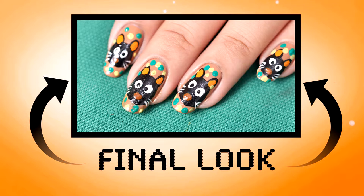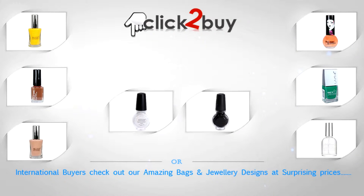This is the final finished look of the cat face nail art. Here you can see all the products I've used in this video — the products are listed with links. You can buy them from India's largest beauty and cosmetic store online, koopsorty.com.